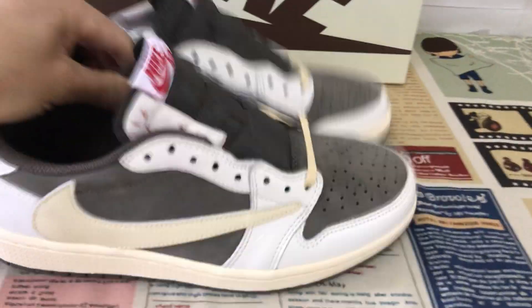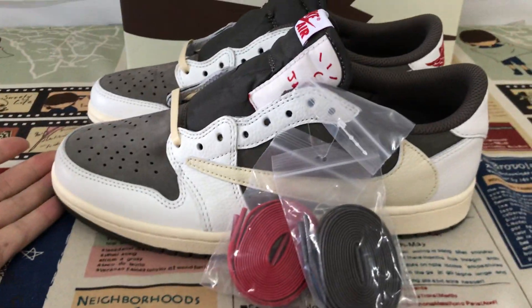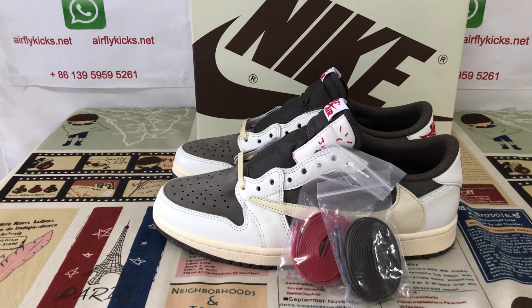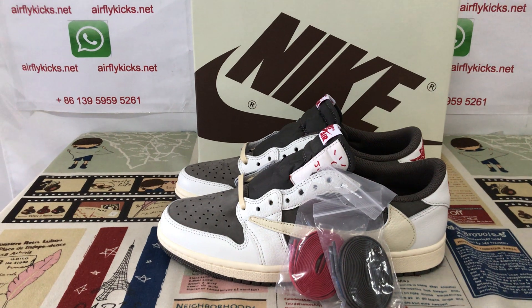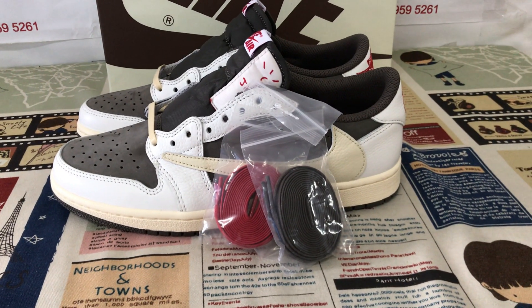That's the box label. The shoes look perfect. So if you like them, you can place your order on my site earthlightcakes.net, or you may contact me by my WhatsApp. Thank you.